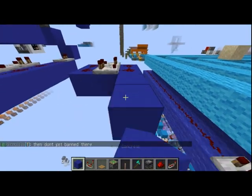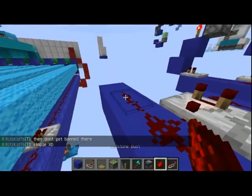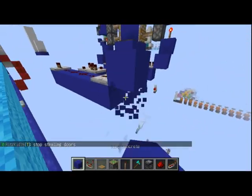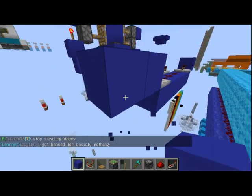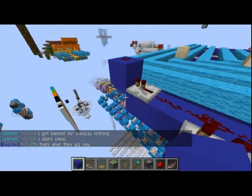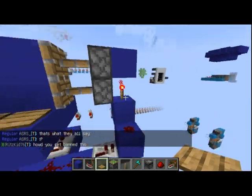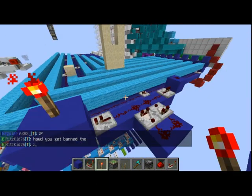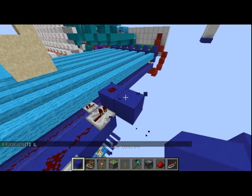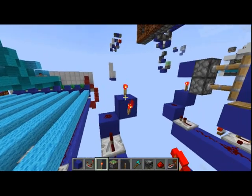Then on one of your sides you want to build out two blocks like this, with redstone dust here and here, and a repeater going into a block like this, and redstone dust on top of these blocks powering a block like this — that will be going to our redstone torch which goes on top of that block. Then we'll add our other block on the opposite side like this with a redstone torch on top, like the other side.